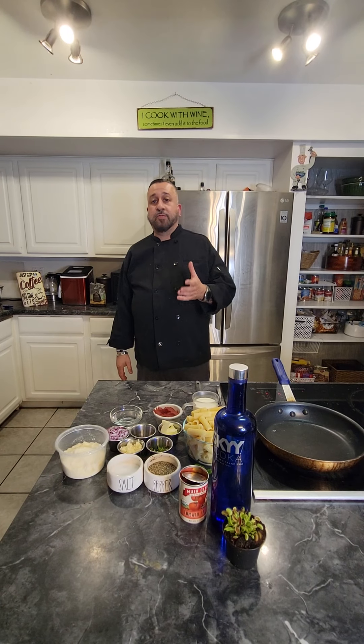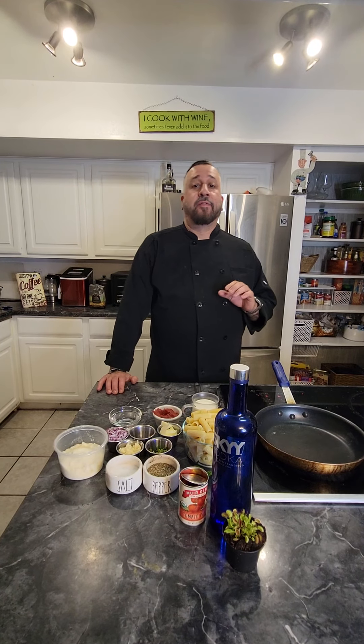Hey guys, welcome back to Mike the AZ Chef. Today we're going to be cooking another Italian classic dish: rigatoni alla vodka. One of my favorite ones. So let's get started.